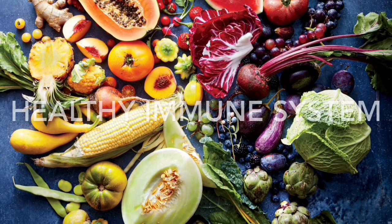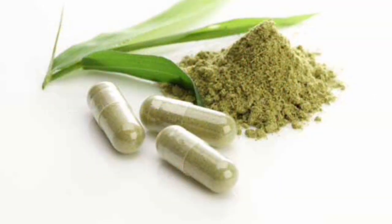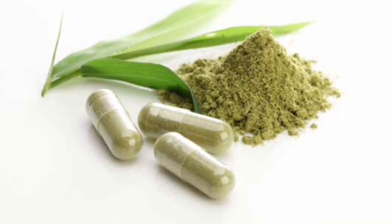Tip number two, as with most of my videos: maintain a healthy diet and keep your vitamins and minerals at a healthy level. This will keep your immune system healthy.